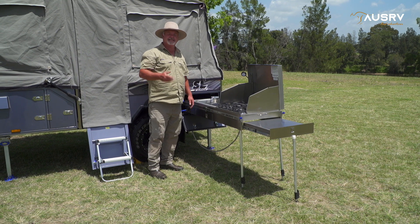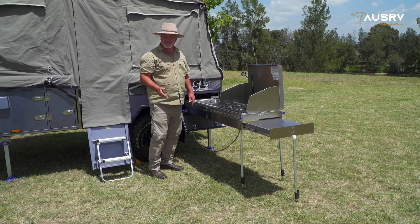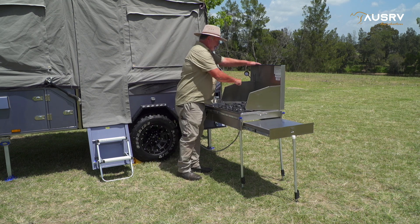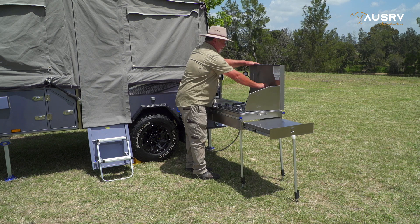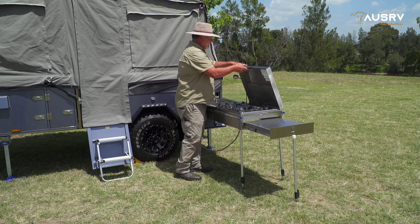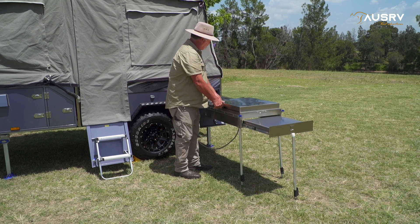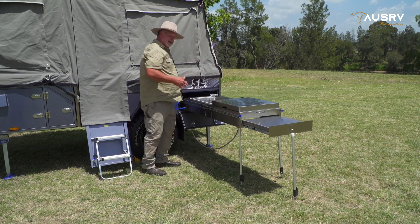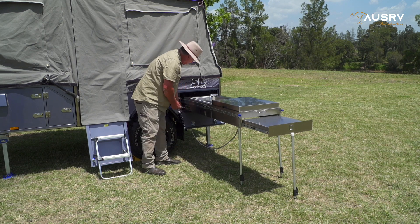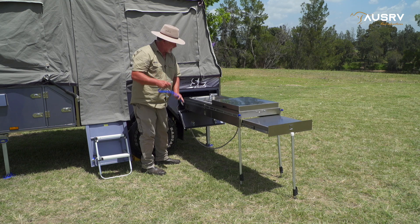Packing down the kitchen is exactly the reverse procedure of setting it up. First, we'll pack up our cooktop — pull our windshields out, pull them back out of the way and secure them. Now we can close the cooktop up. Disconnect the water by pulling back the collar, and there's our hose out of the way.